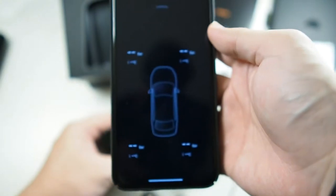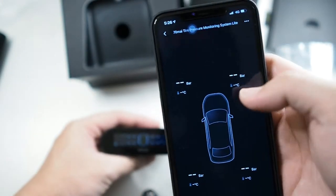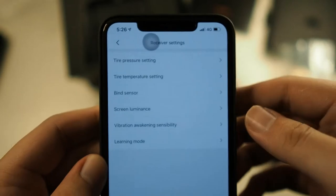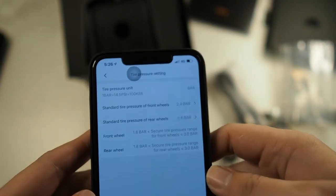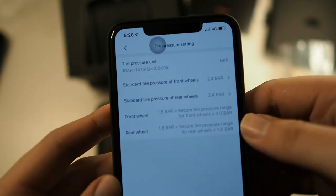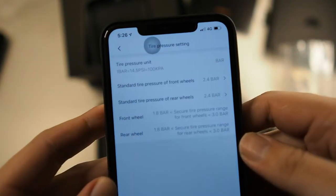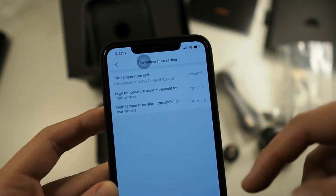Once connected, you can see the status of the sensors — since they're not installed yet there are no readings. There are features you can customize: tire pressure settings let you set max and minimum pressure values since every car is different. I wish the pressure unit could be changed to PSI — Malaysia doesn't use bar — but it is what it is, you'll need to do some conversion. You can set standard tire pressure for front and rear wheels separately, and there's a conversion rate shown. Temperature settings I'll just leave at default.